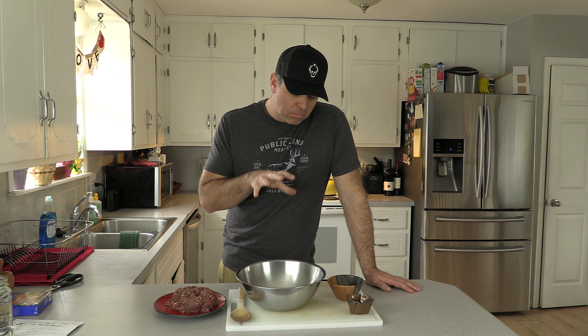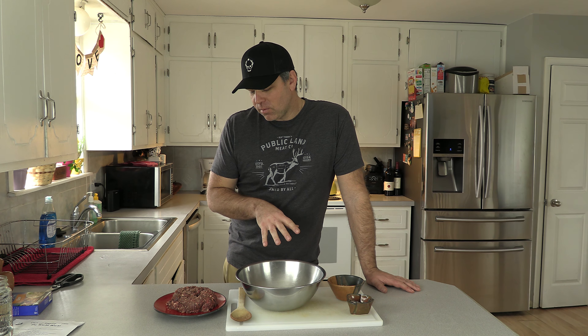Hey everybody, welcome to the channel today. I'm Josh Soholt and today we're going to be making some burgers — some kind of laced up burgers that can even have maybe a critic of wild game typically kind of jump on board and enjoy this.